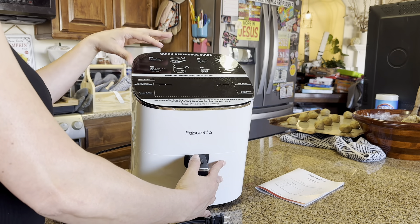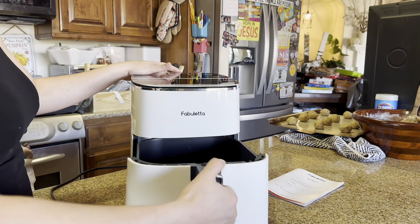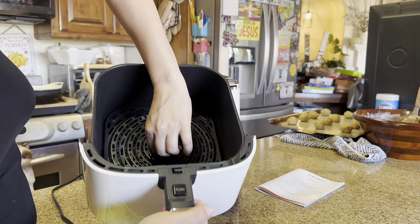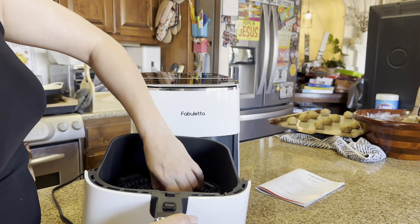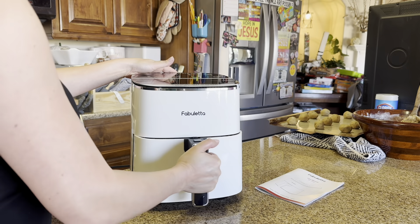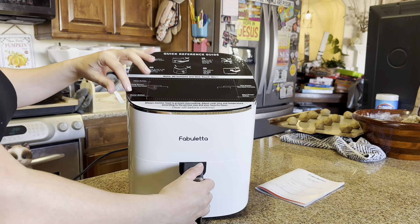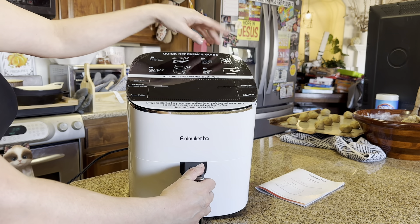This lid — don't try to take off this lid because it does not open right there, it has a button right here. I did already put this in here, but when you're cleaning it out, you just take this out to clean it. And that's just going to keep everything from touching the very bottom. And then you have your menu temperature button, power button, time button, start and pause button.